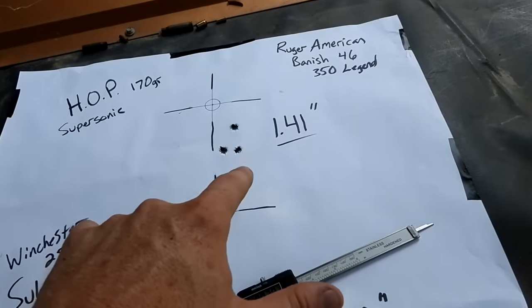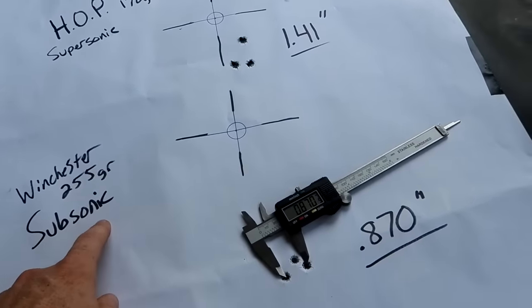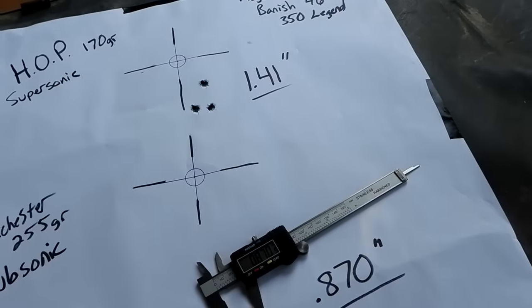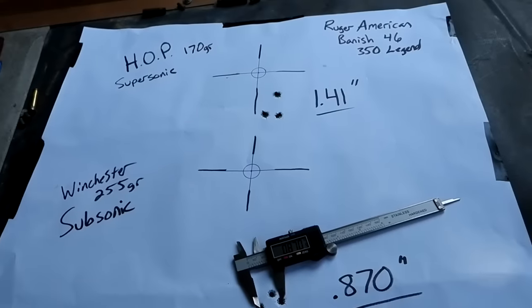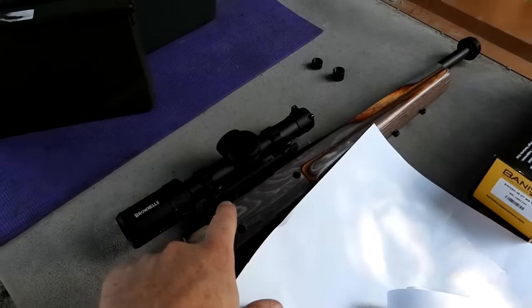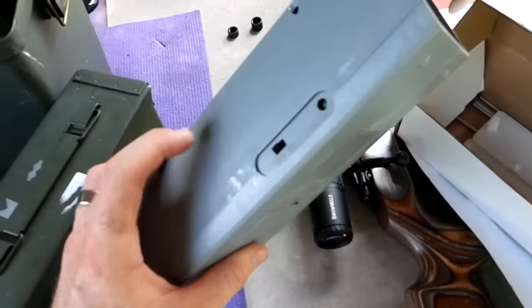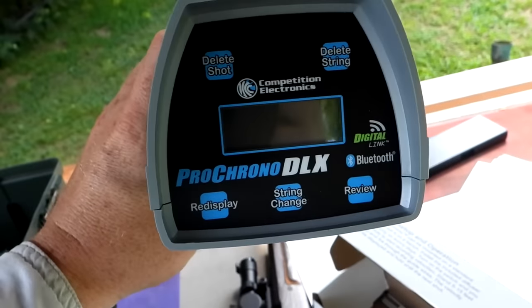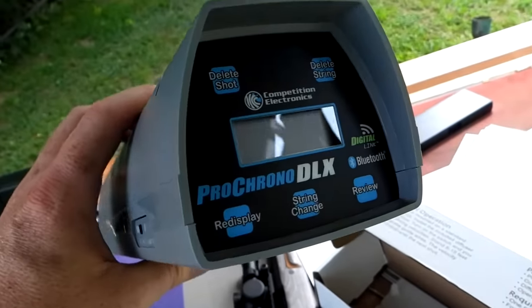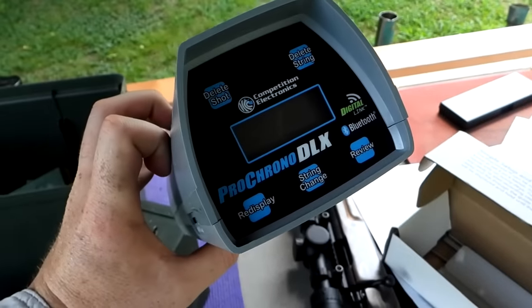That can definitely made it super quiet with the supersonics and even more quiet with those subsonics, but we definitely need to bring that scope up just a tad bit - probably about two inches. I'm going to click that up ready for next time. Now let's grab the Howa and put the can on that baby and do the same thing. Unfortunately the batteries are dead in my chronograph so we're not going to get the velocities today. Those subsonics are definitely subsonic but we'll have to test them on the chronograph in another video.